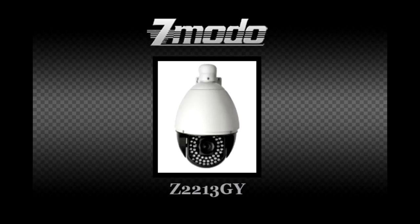The CMZ2213GY is an indoor-outdoor pan tilt zoom camera with 22x optical and 10x digital zoom. It is capable of a full 360 degree endless pan and a 180 degree auto flip tilt.